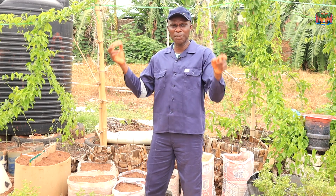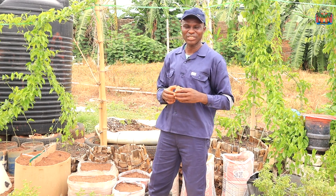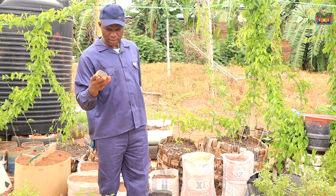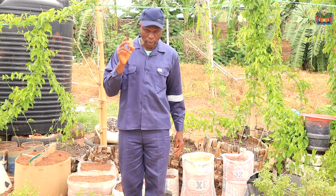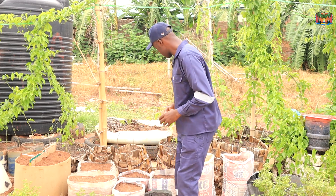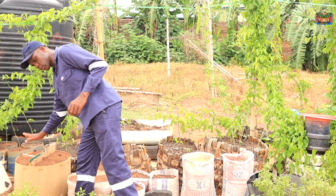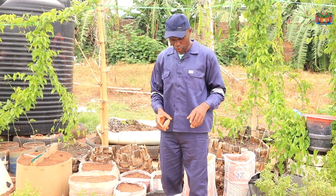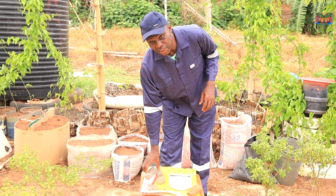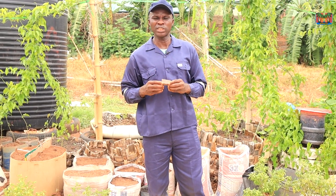Because it's that sprouting time — that point of sprouting — that you will now start counting the number of months that your yam is going to actually spend. So I have decided to split a particular tuber so that there will be no bias. And this is where I intend to plant them. But before we go there, let us quickly do a little bit of analysis. What is actually a yam set? What is a set? And what is a mini-set?